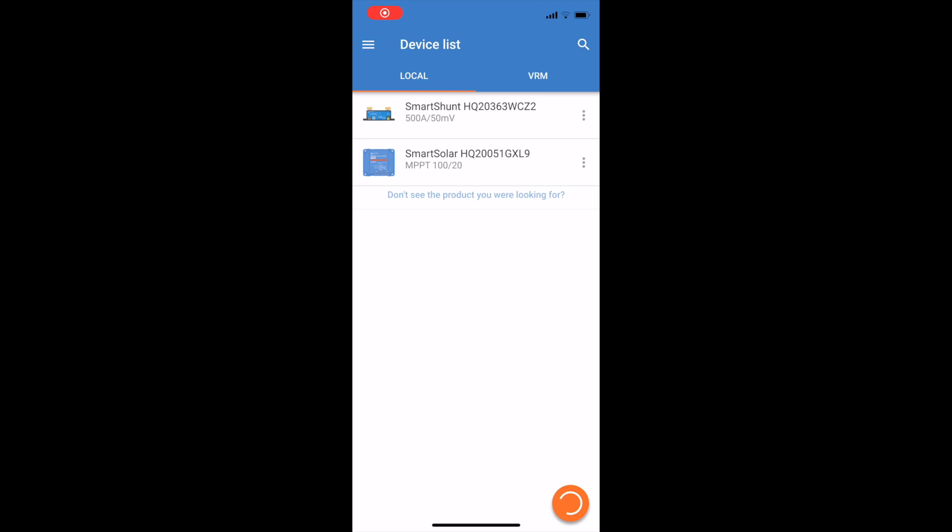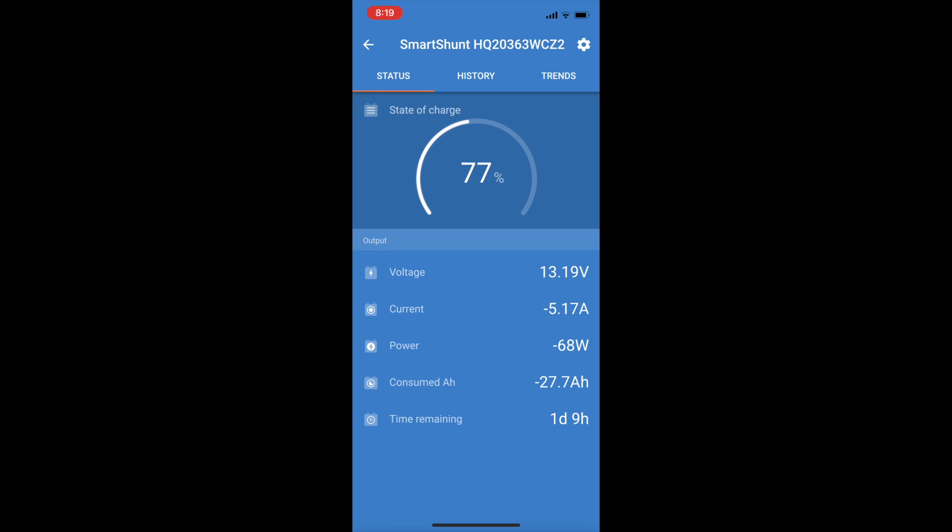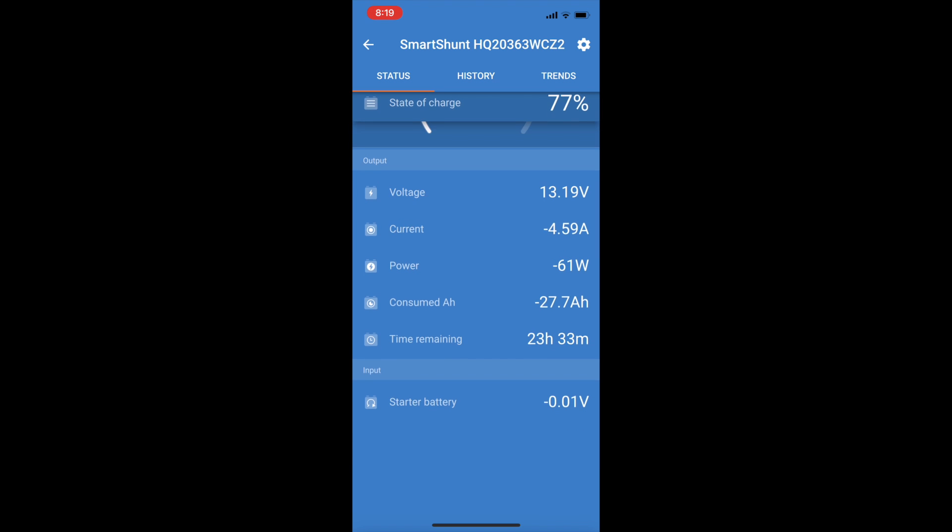We're back on day number two, about 31 hours into this little experiment. I've got the list of devices on my Victron Smart Shunt battery monitor. We're at day two and we've used about 23% - you can see we've consumed 27.7 amp hours of power.